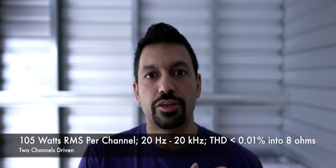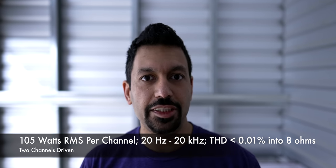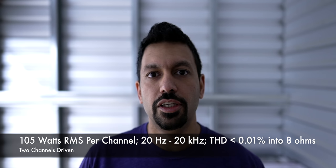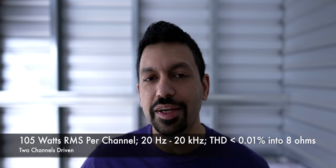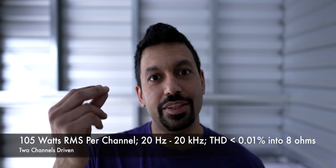Let's talk power amplifiers — why would you need one and what are the advantages? First, we need to talk about AV receiver power ratings, because those are not actually standardized. The best spec to look for is the one with the full bandwidth signal — something that says 20 Hz to 20 kHz into an 8 ohm load with a certain percentage of THD (total harmonic distortion). You want the least amount of distortion possible, though that depends on cost.